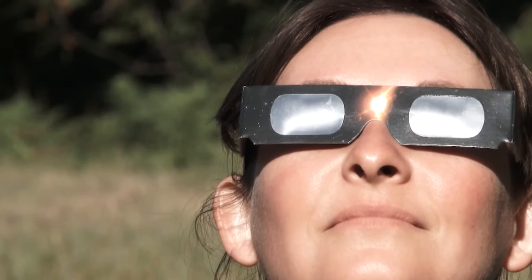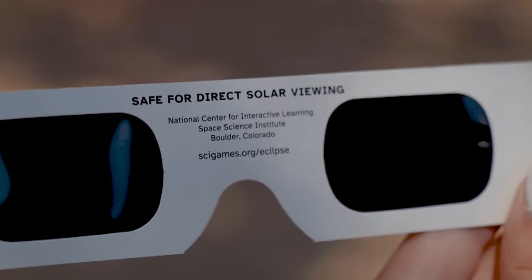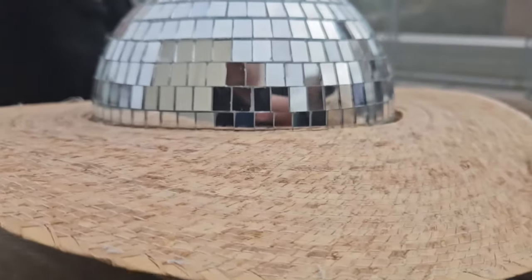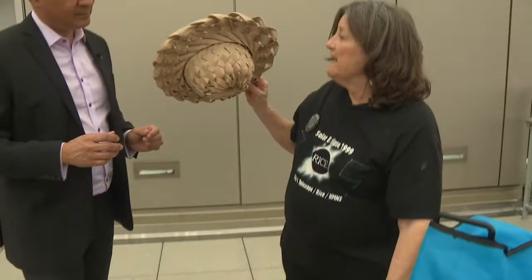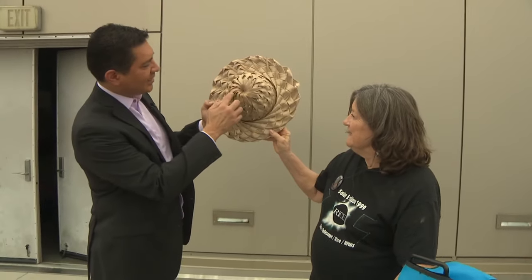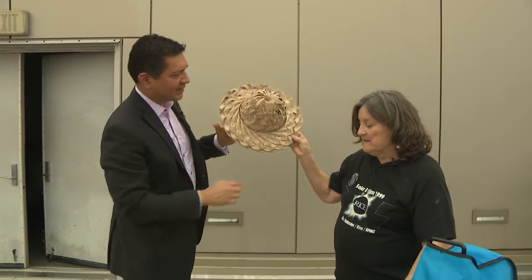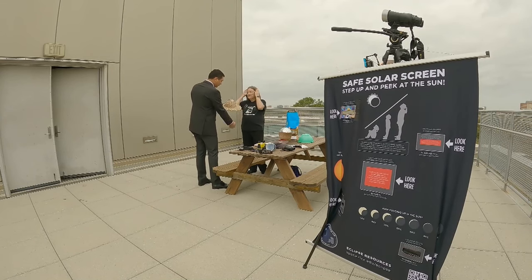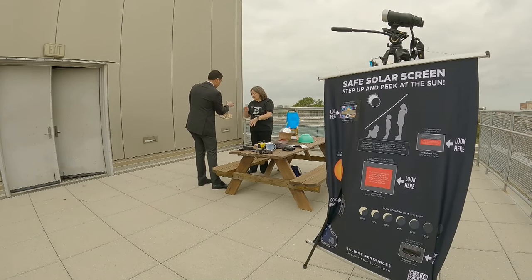In Houston, it will never be total, so it's never safe to look at the sun unless you use projection techniques or filters for your eyes. One fun thing to do is to get a disco ball, or if you've got a straw hat with a lot of holes in it, you can see there are holes in this. The key is you're never looking directly at the sun — you're looking at the reflection on the surface.